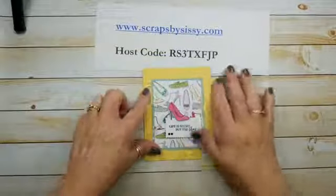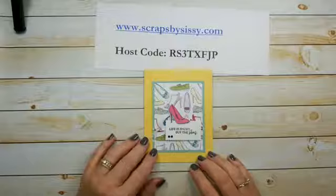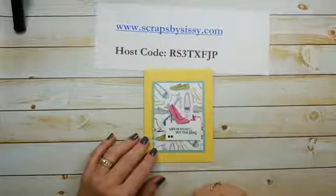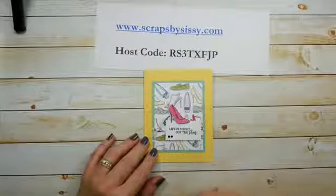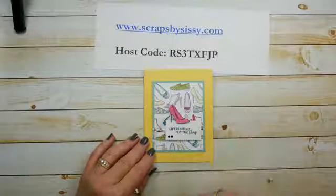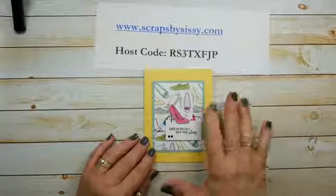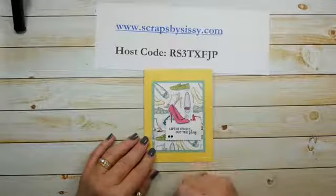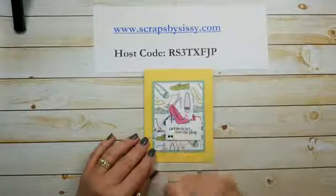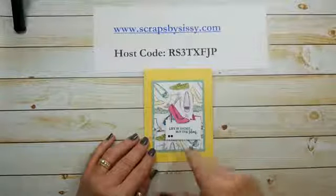When I was preparing for today's video I knew I was going to use this set and definitely use the shoe. I got most of the card ready and done, stamped the image, colored the shoe, and thought, 'Okay, now let's cut this out with a die.' When I opened up my die set I didn't see one for the shoe or the lipstick, which seemed really weird. So because I was in a hurry as usual, I went ahead and fussy cut the shoe — twice, once for this card and once for when I do this live.